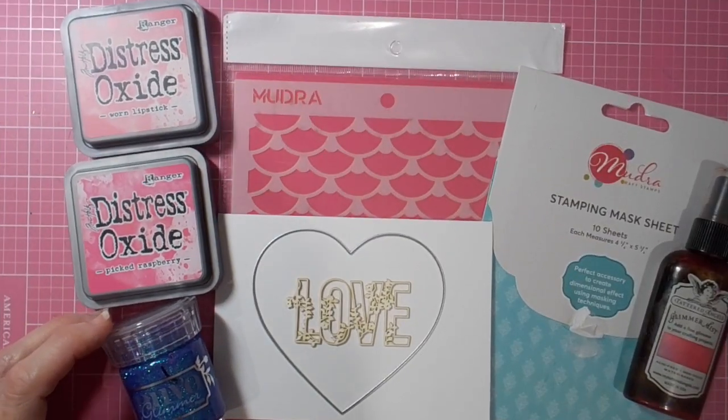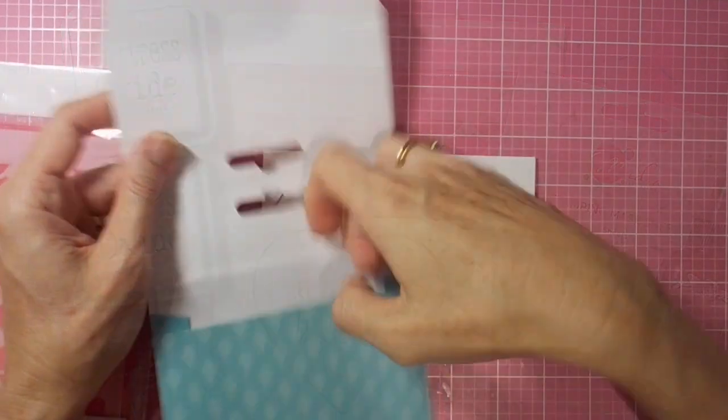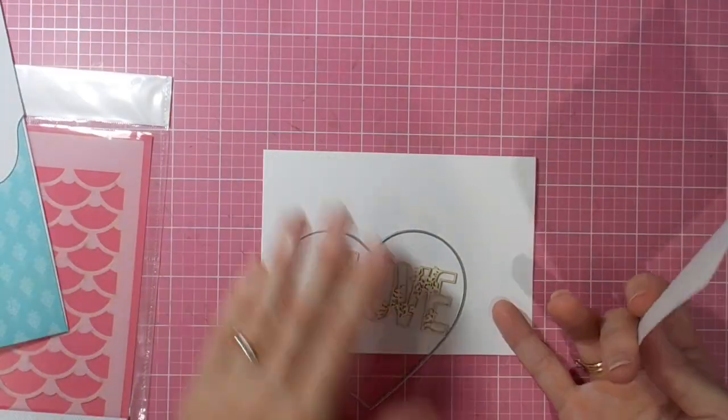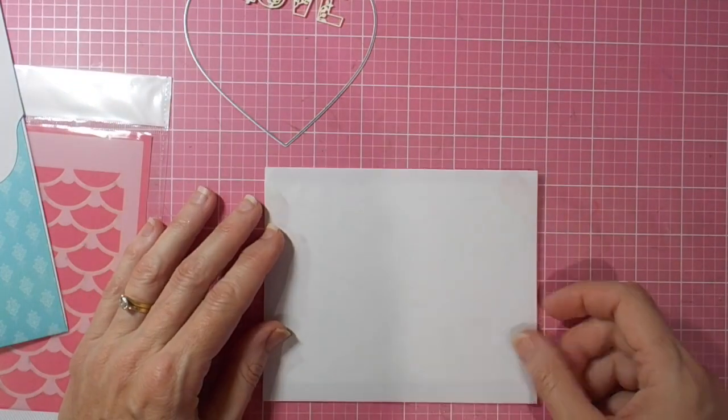Hi there, it's Linda here. Thanks for joining me today as I play with these new goodies from Mudra Craft Stamps. I'm playing with the Love Chip, the Zeb, and the beautiful Simple Waves stencil. Today I'm doing some double masking.